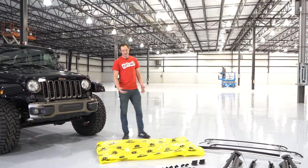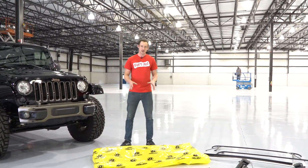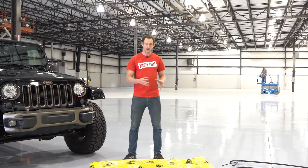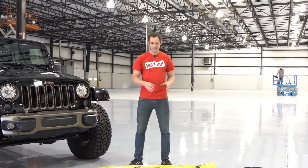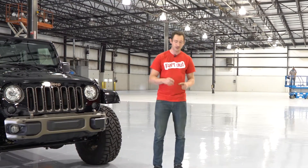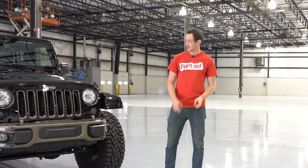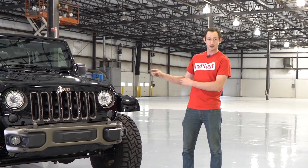Hey everyone, welcome back to Part Out. I'm Nate, and today we have a Bestop soft top. It's the Trek Top Plus, so it's going to have that nice twill fabric to it and it's going to be really durable. The cool kicker about this soft top is there are no zippers, so it's going to have that glide technology that Bestop came out with, and we're going to install it here on the 75th Anniversary Jeep Wrangler JK.